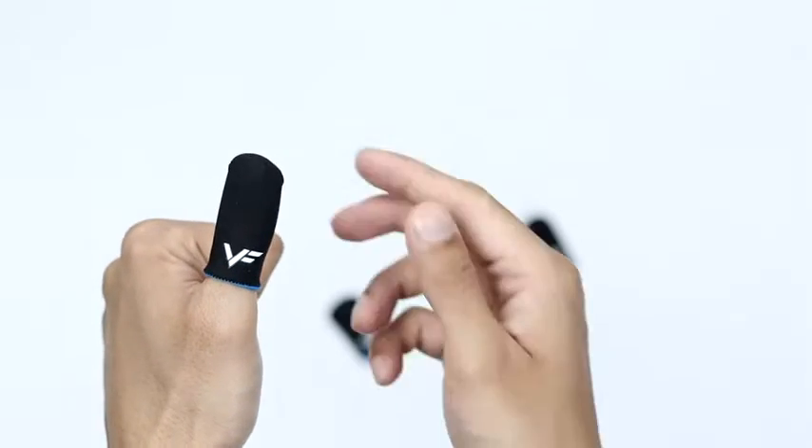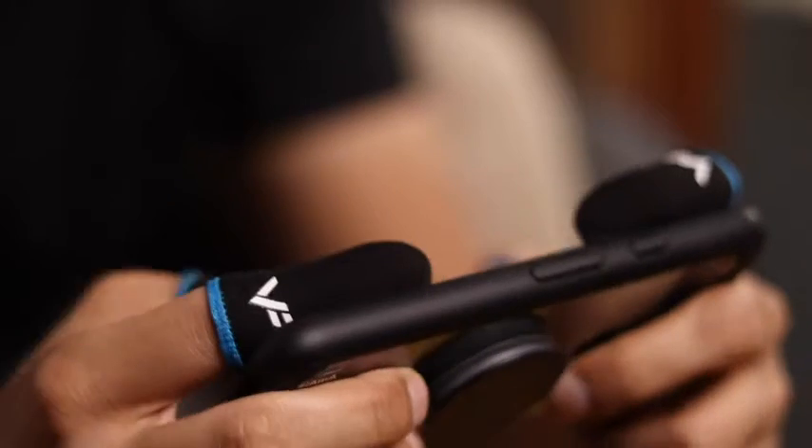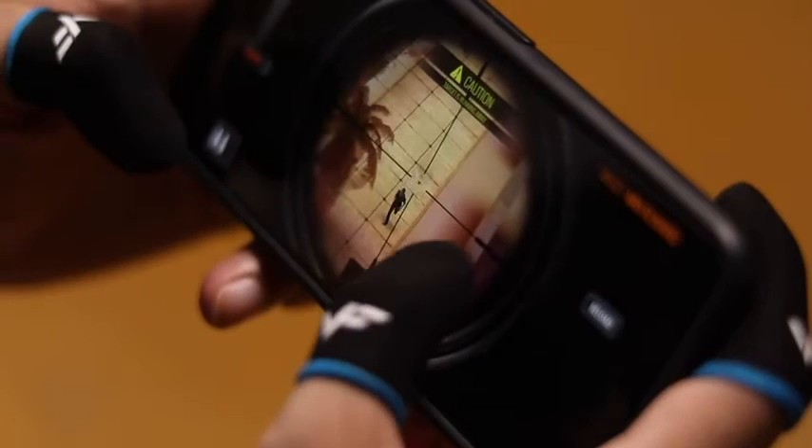They are made of a premium carbon fiber and nylon blend, which blocks oil and sweat and keeps you comfortable. These finger sleeves boast precise touch capabilities and are more sensitive to manipulation — in other words, they can help you perfect your aim and firing.